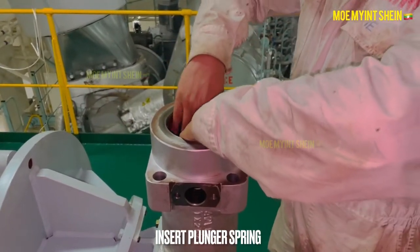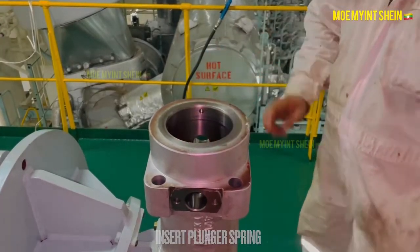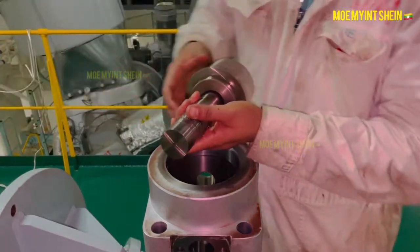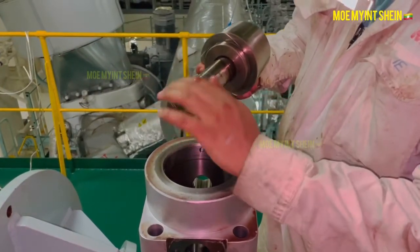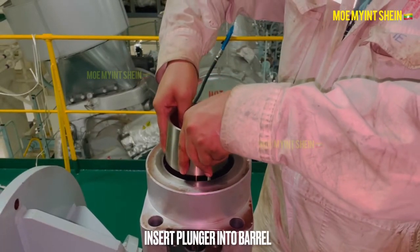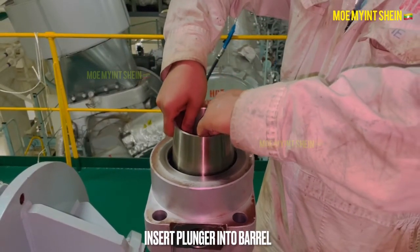Insert the plunger spring. Before the plunger is inserted into the barrel, apply a thin film of lubricating oil on the plunger, then insert the plunger.